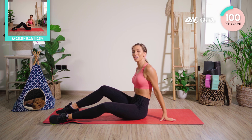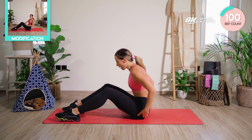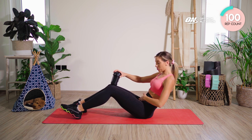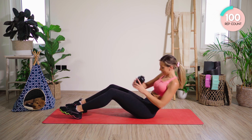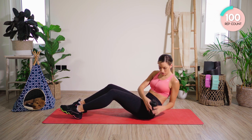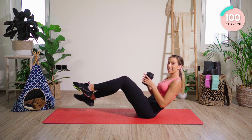You're smashing it — we are well and truly on our way. Sit high on those butt bones for me now. Roll back to where you really, really feel that core kicking in. We're going to twist hip joint to hip joint. Let's go. If you want to lift the legs, entirely up to you.